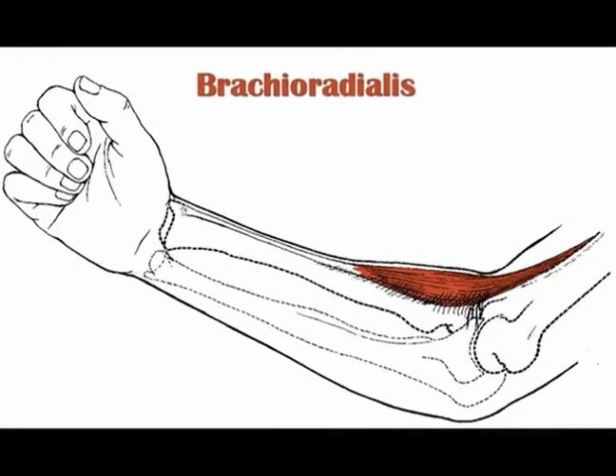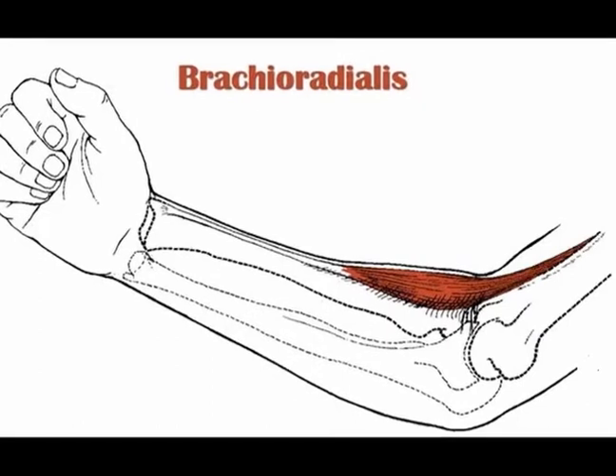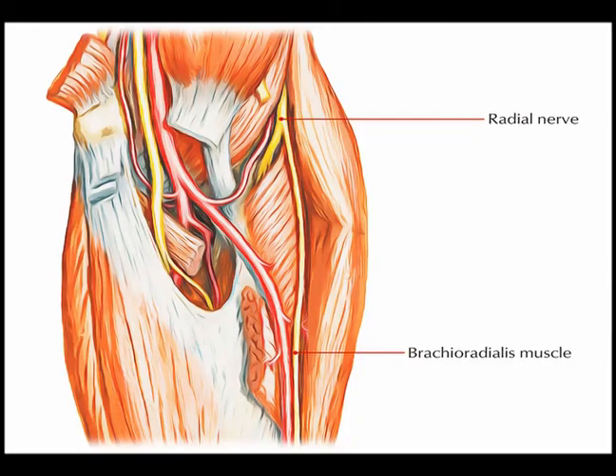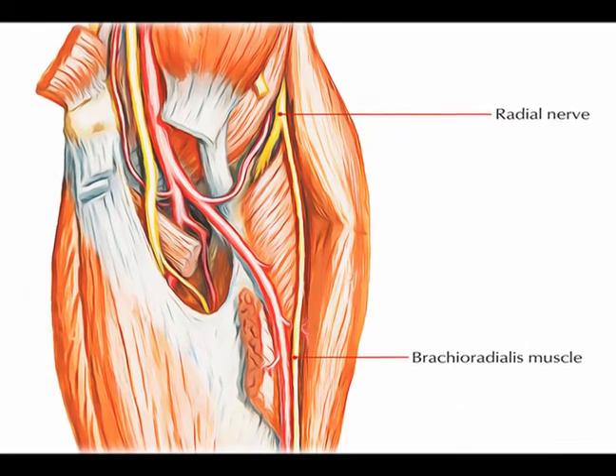The origin of the brachioradialis muscle is the proximal supracondylar ridge on the humerus. The insertion is the lateral surface of the distal end of the radius. It is innervated by the radial nerve from vertebral levels C5, C6, and C7.